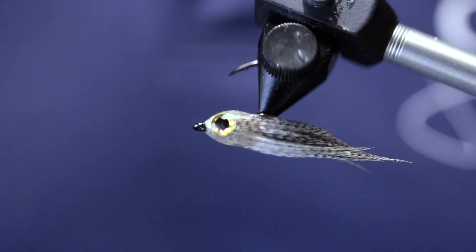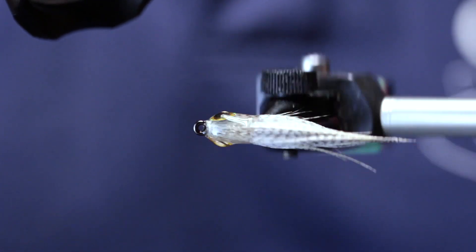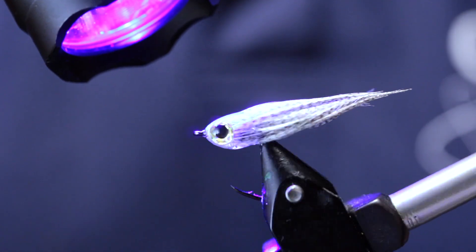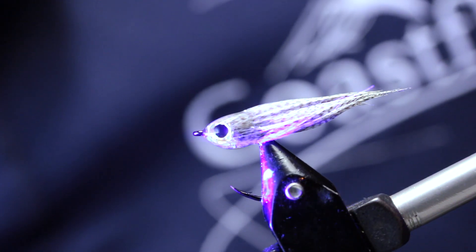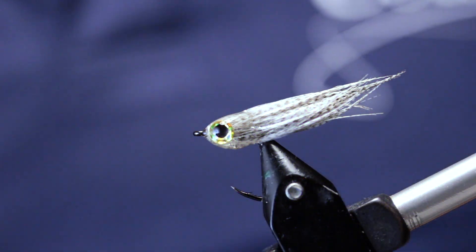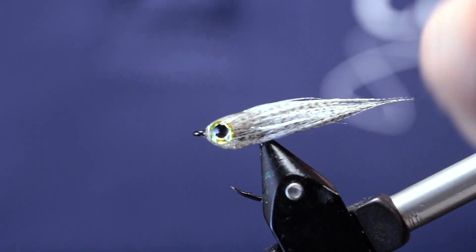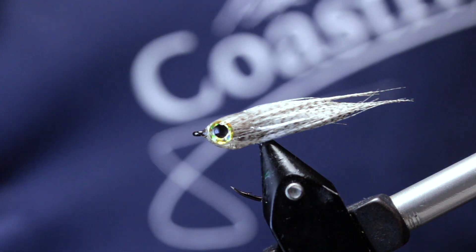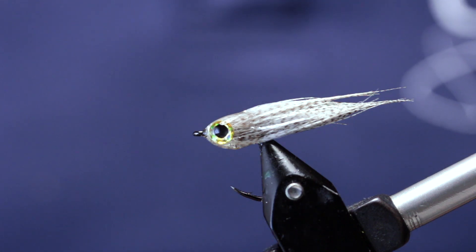Spin that around before you cure up the last coat. Here we go — small grey mallard baitfish on a size 10 hook. Thanks for watching, guys.